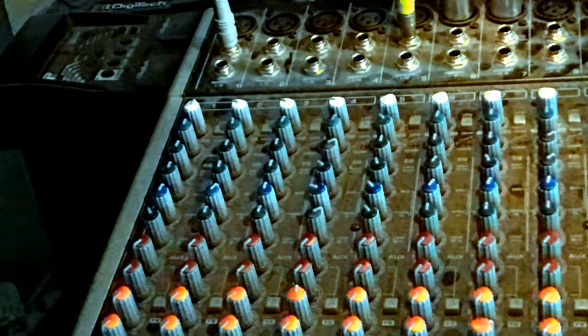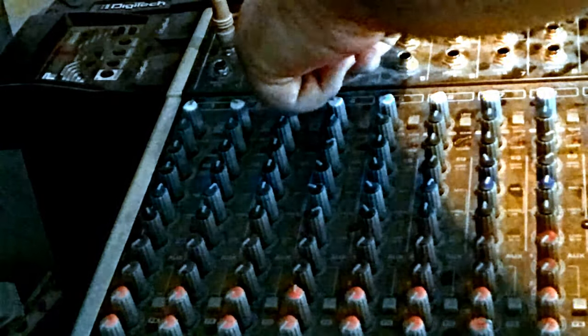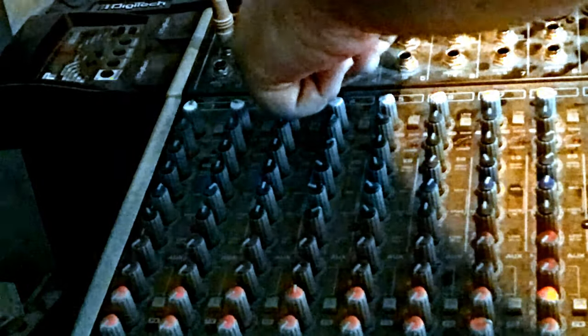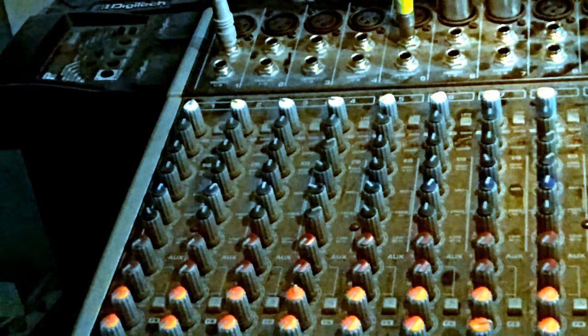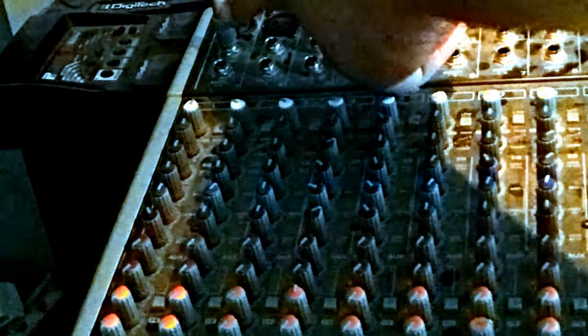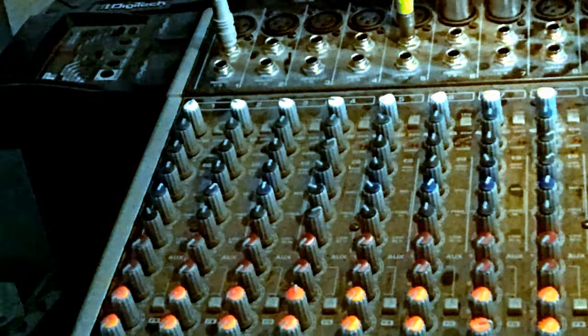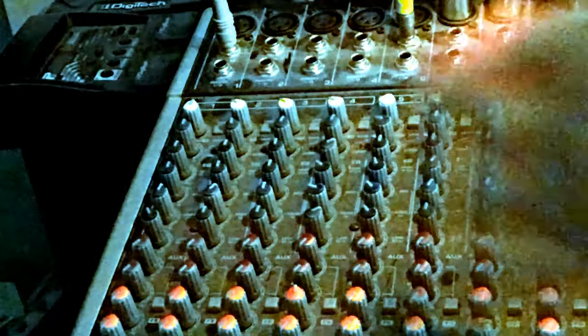Up here you have your XLR input, which is for microphones, guitar processors, direct boxes, and things of that nature. Below that is your quarter-inch input, which is for guitars, basses, keyboards, electronic drum kits, and things of that nature.